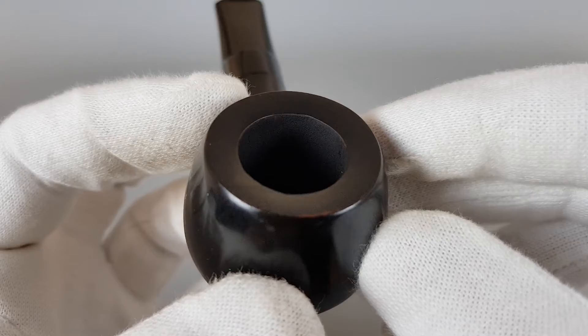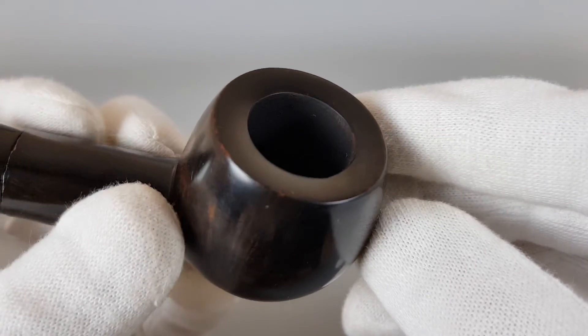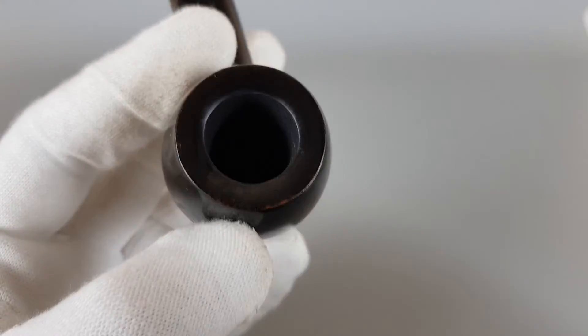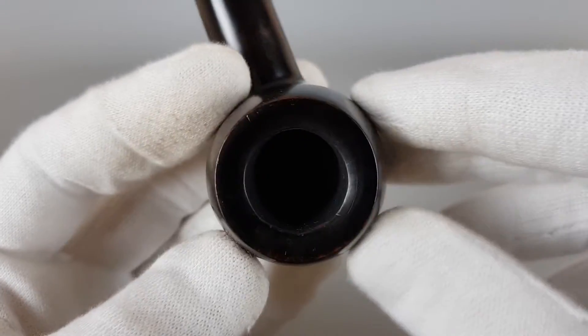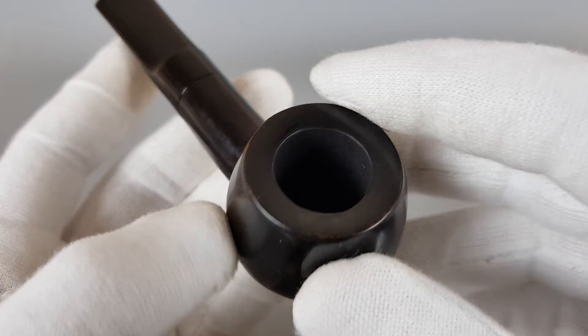I managed to get some coating there, but it's so smooth I just had problems sticking it on there, but I managed to apply that protective coating. Minimal scuffing there as you can see.